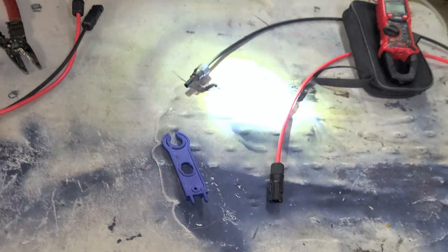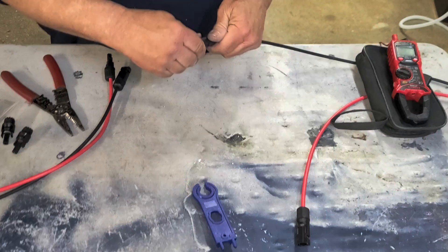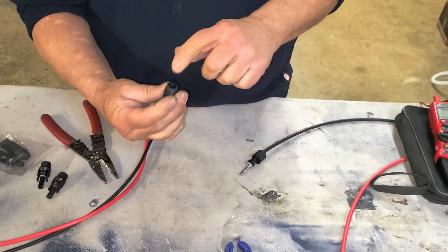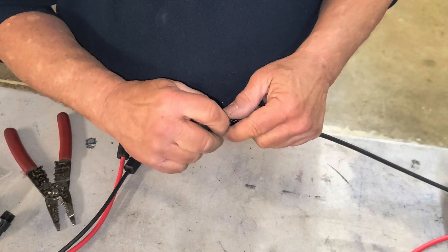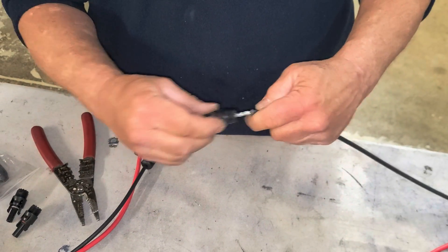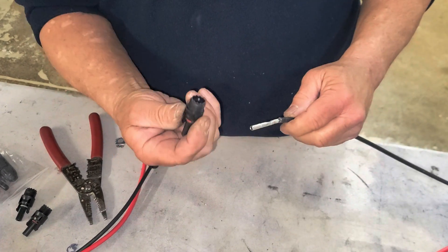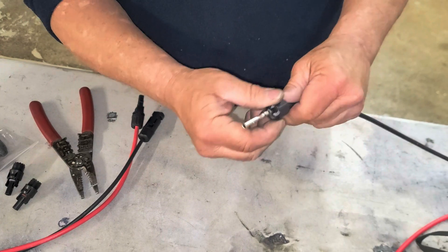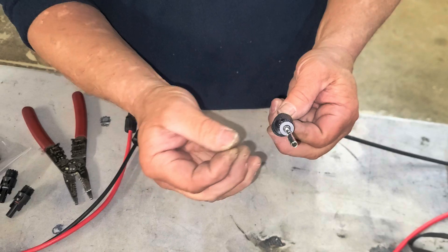It sits recessed because some of these MC4 connectors are missing a sleeve that the pin hooks to. Without that sleeve, the pin can slide back and forth. So if you try to push the connectors together, instead of mating, it just pushes the pin down. What you need is a fitting that locks in place, then you tighten the nut down to secure around the outside edge of the wire and keep it from moving.